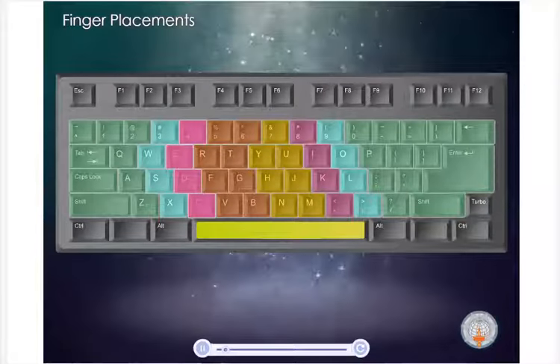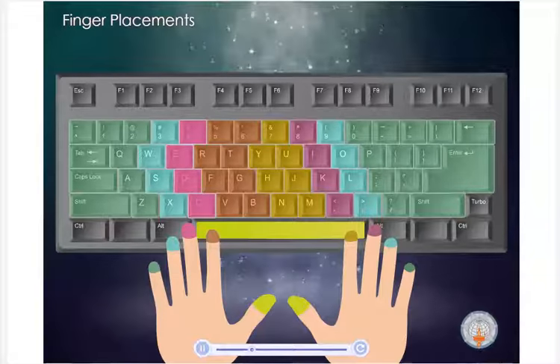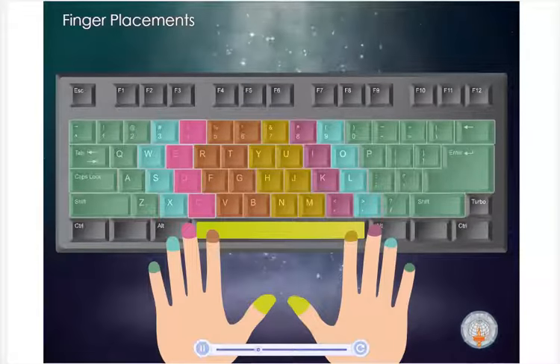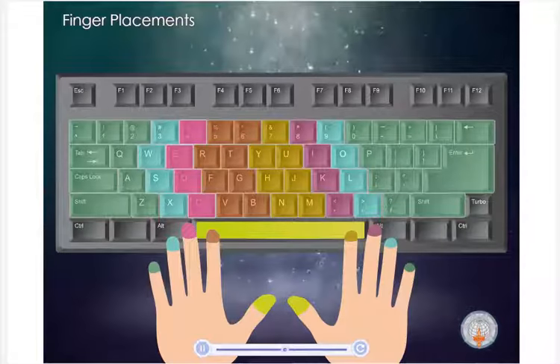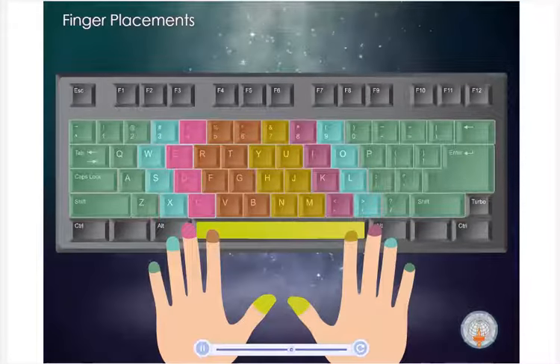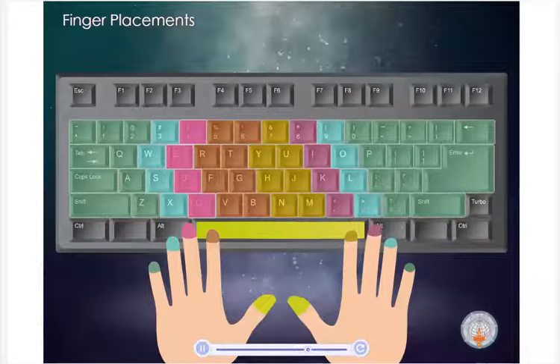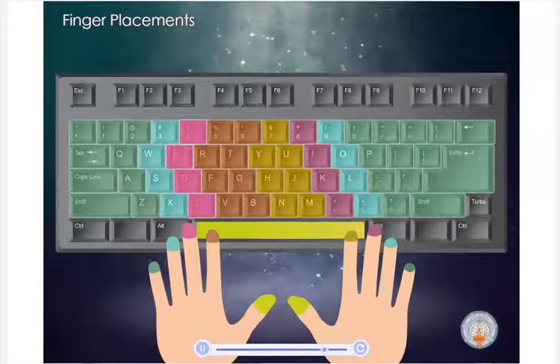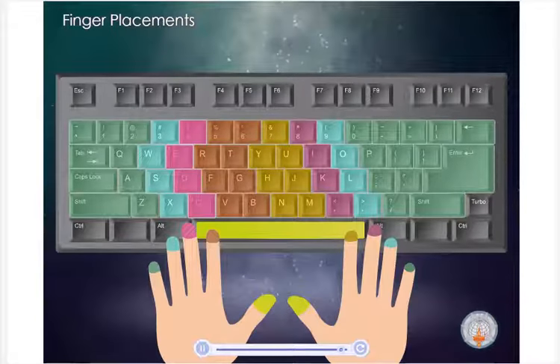Here is a keyboard chart showing which finger is used to type which key. It may help to print it out and keep it beside your computer. This will serve as a quick reference when you are unsure of which finger to use. Certain movements will seem a bit difficult at first. Your little fingers and ring fingers will need a little practice before they begin to cooperate. It's important to continue to type each key with the proper finger so that your fingers can develop a muscle memory of where they need to move.